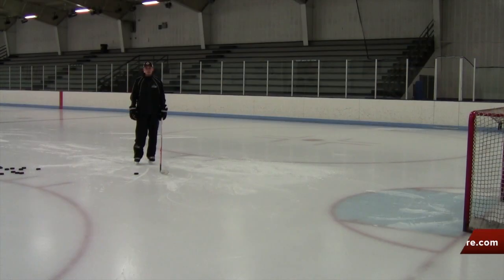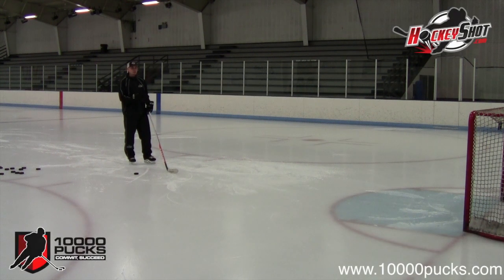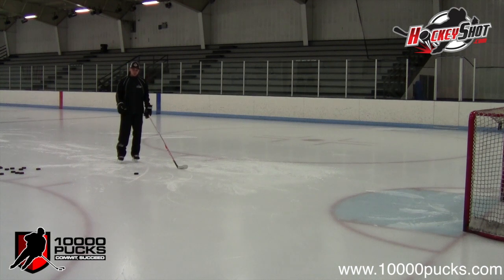Welcome to the 10,000 Pucks Contest sponsored by HockeyShot.com. Over the last two weeks we've shown you videos of how we transition our game from the off-ice portion to the on-ice portion. Today in our last week's video we're going to work on shooting out of a turn. The drill itself is very simple, but we're going to show you three different types of shots you can take during this drill, so you're focused on the actual shooting technique and transitioning what you've developed over the off-season into a game scenario.